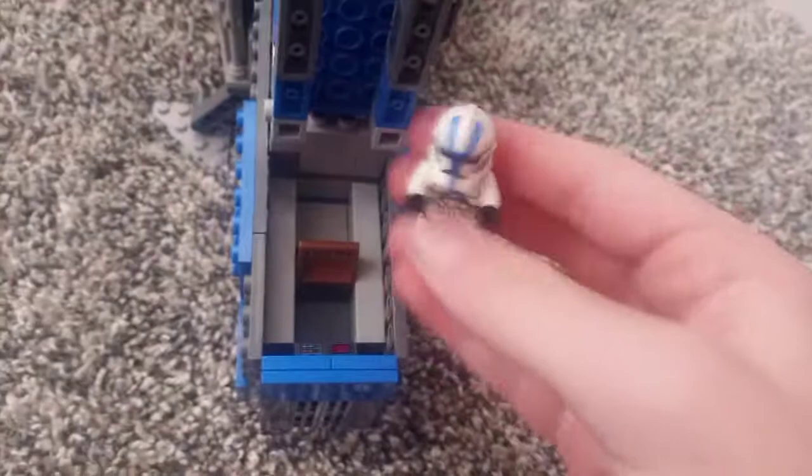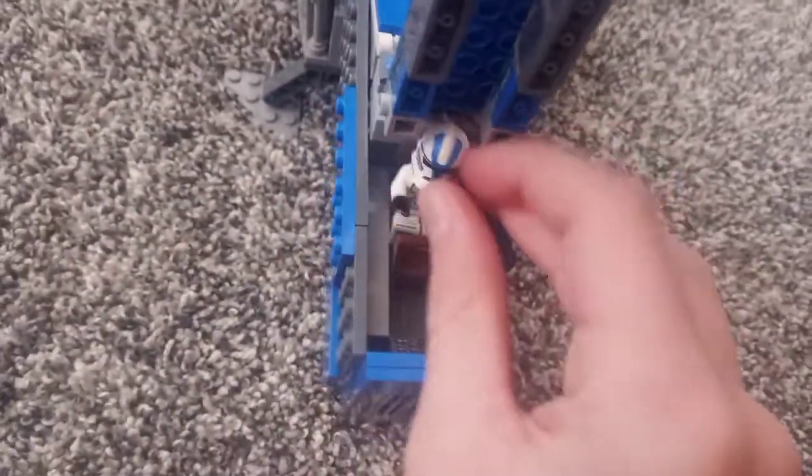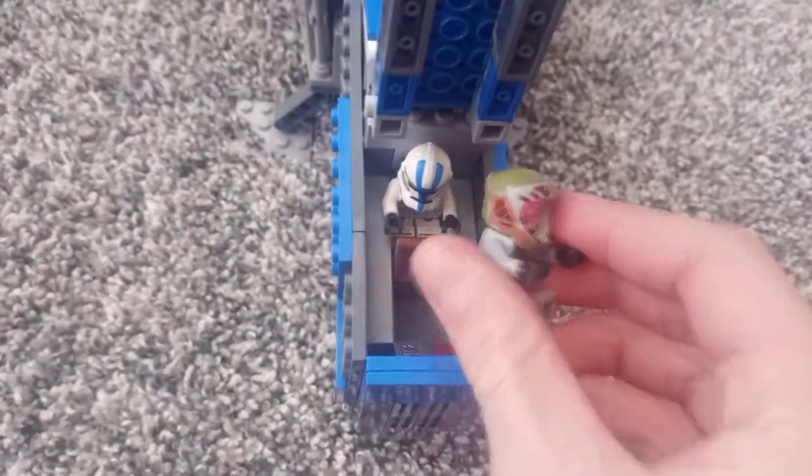Now taking a look at the cockpit — this just swings up, and there is space to put two minifigures. They are not held in by studs. There is a control panel there, and another control panel. The pilot sits here, and then the gunner sits here. We have space for a clone and a pilot to sit.